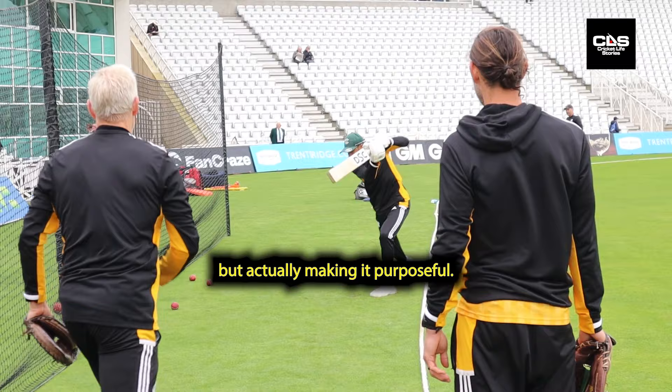Connect to why you're doing it, I think it's quite important. You're not just hitting balls for the sake of it, but actually making it purposeful.